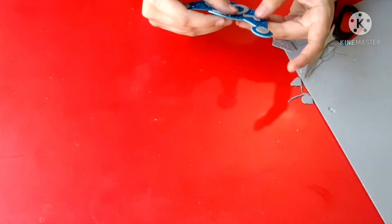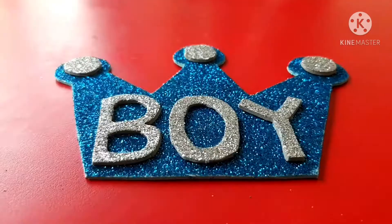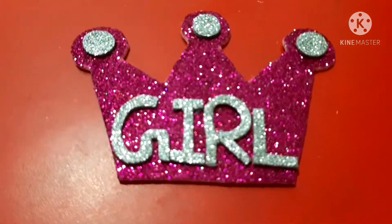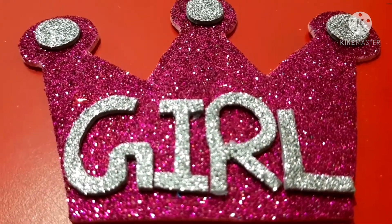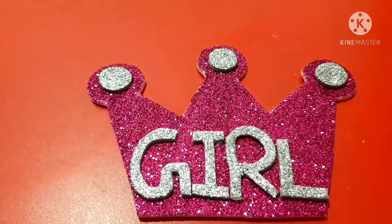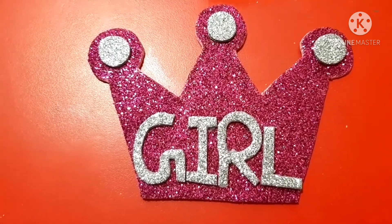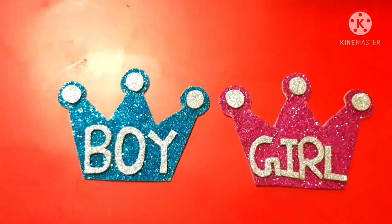So our first prop is ready — 'boy'. Isn't it looks beautiful! I've taken pink foaming sheet for the girl prop. So the boy and the girl prop is ready.